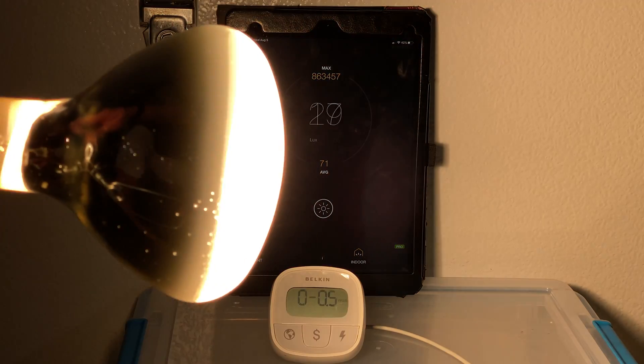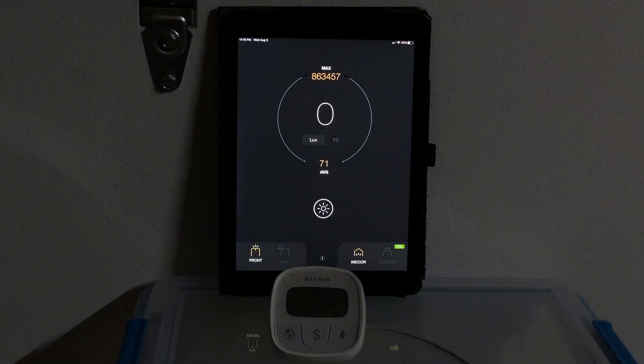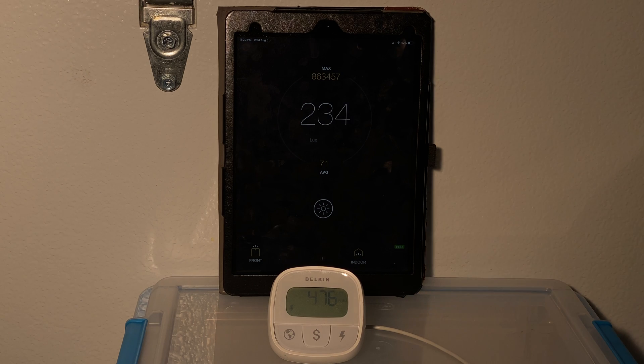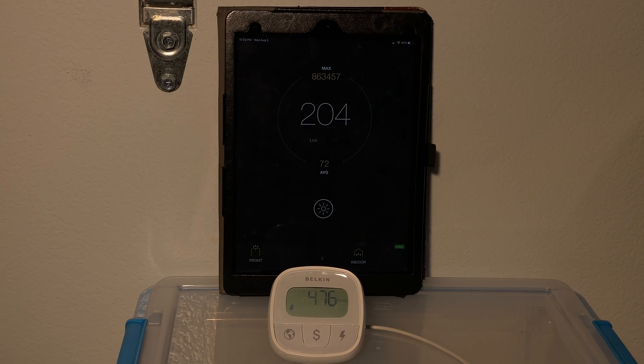I'm going to start by comparing all the bulbs against the original incandescent. At a fixed distance on the lux meter, it registers a little over 200 lux — it's very bright — but the issue is it's using 476 watts to reach that brightness, and that's a lot of power.